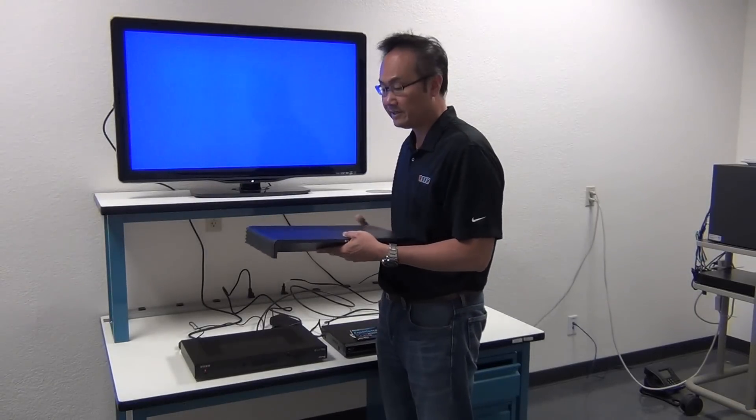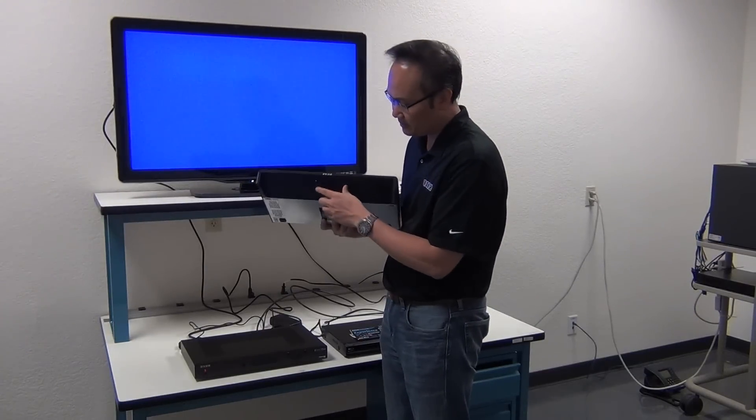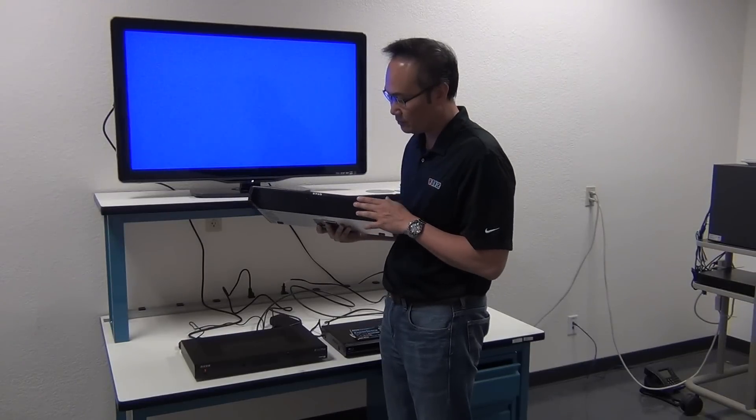The result is that it's the same. The difference, as I said before, is no front panel display and no front panel buttons.